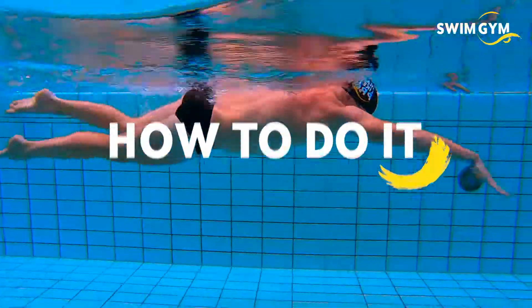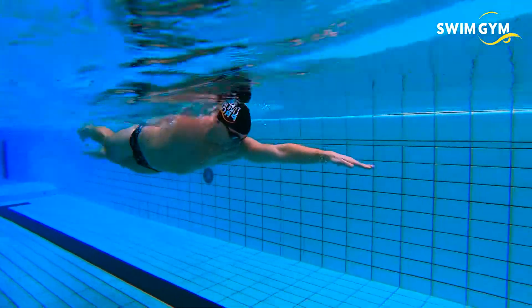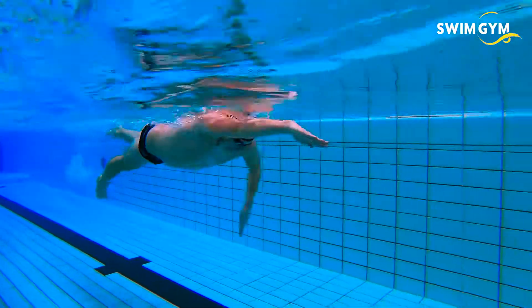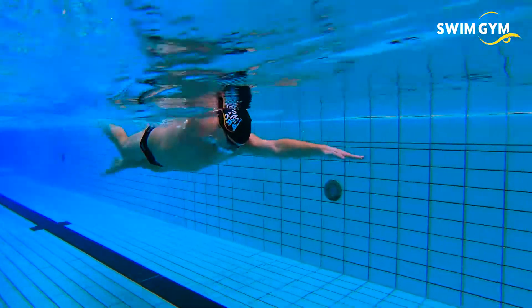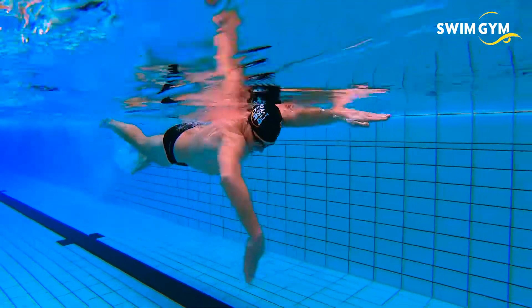How to do it? The main drivers of a high and streamlined body position are a stable head position, a tight core, and your kick. Once you have these aligned, your swimming becomes more effortless and efficient at the same time.